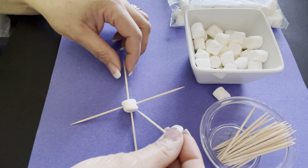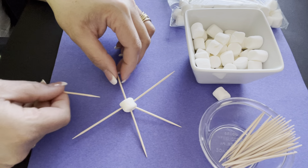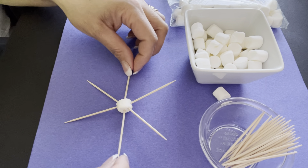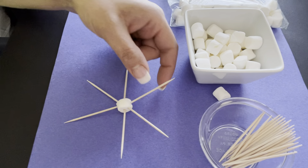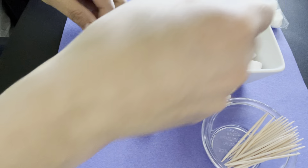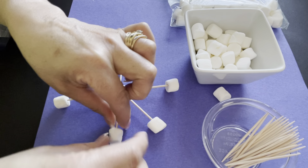I'm just going to make a plain snowflake today, but you can make whatever kind of snowflake you'd like to make. You can see it's taking shape, so now I'm gonna put one on the bottom of each one of these. I'm just gonna keep it simple, but your snowflake might be a lot more fancier than this.